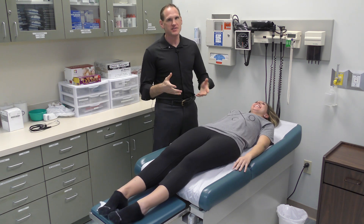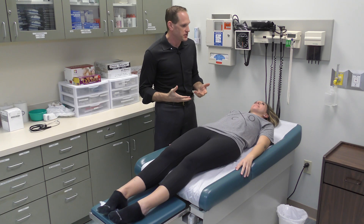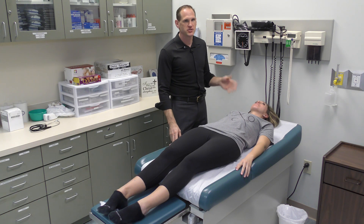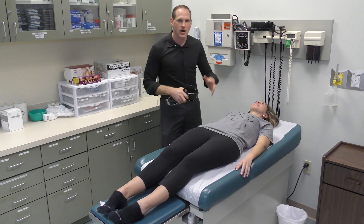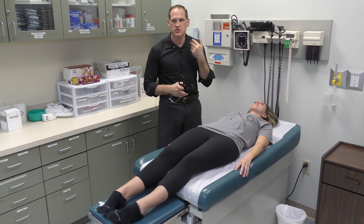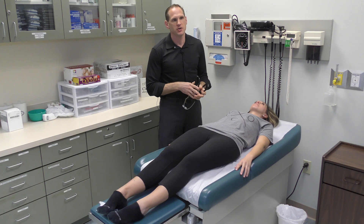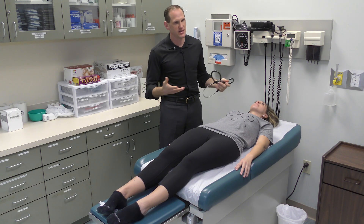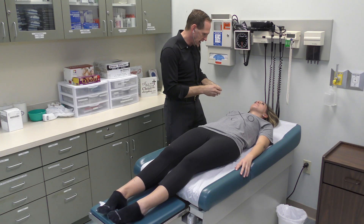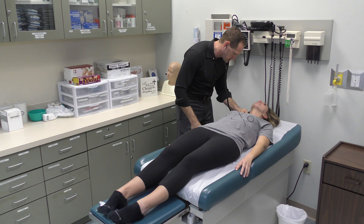That's it for the heart exam. We're now going to proceed with the peripheral vascular exam. The first part is to auscultate the patient's carotid arteries, and you always, always, always auscultate them before you palpate them. The reason is that if there's a bruit or a plaque there, palpating could break that bruit loose. By auscultating first, you're less likely for that to occur. We're going to use the diaphragm and gently place it on the patient's artery.